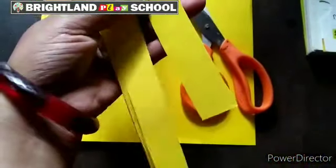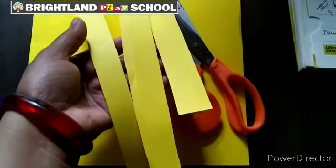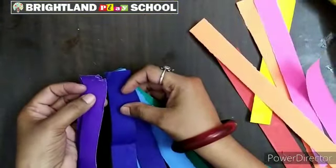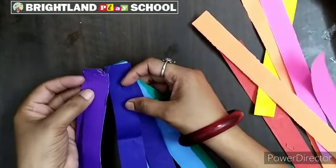First of all, you have to cut four strips of several colors. Now you have to assemble these strips according to VIBGYOR.